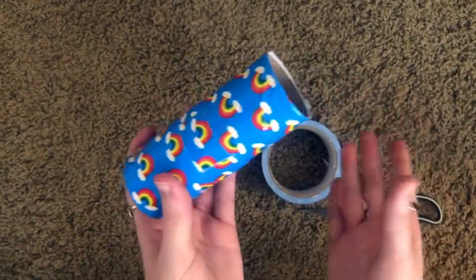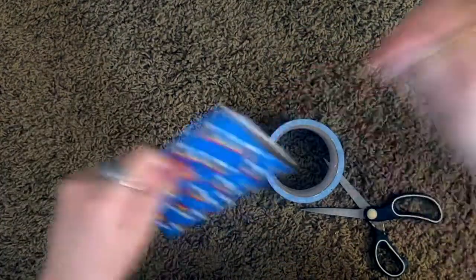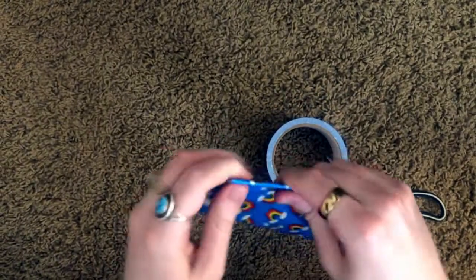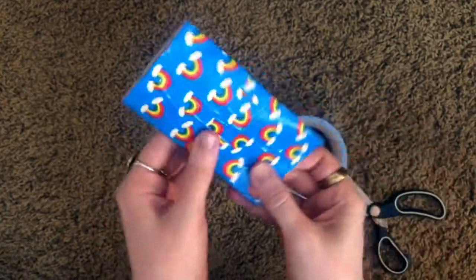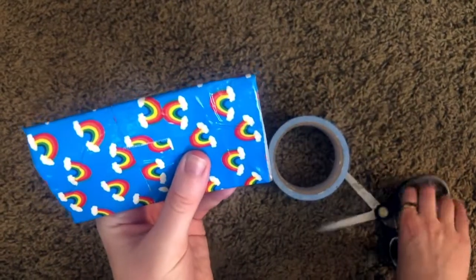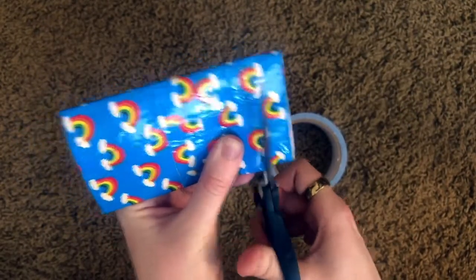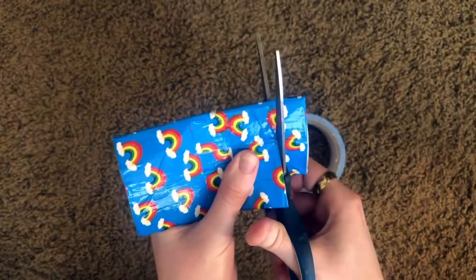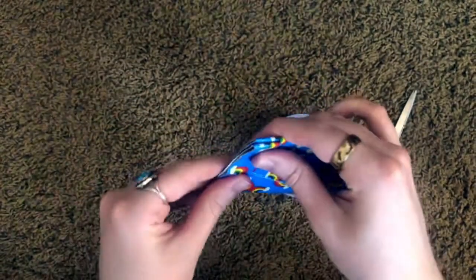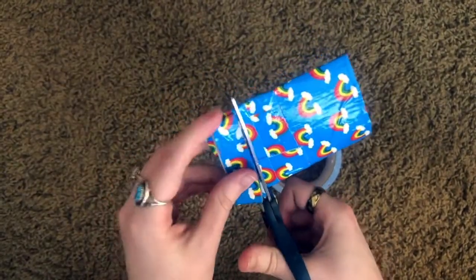Once you've got it all decorated, we're gonna squish it up so it's flat — just so it's easier for cutting. Now we're gonna cut six little sections out of it. For the first one, cut about an inch or so, and then you can use that one as your guide and keep on cutting until you have all your pieces.